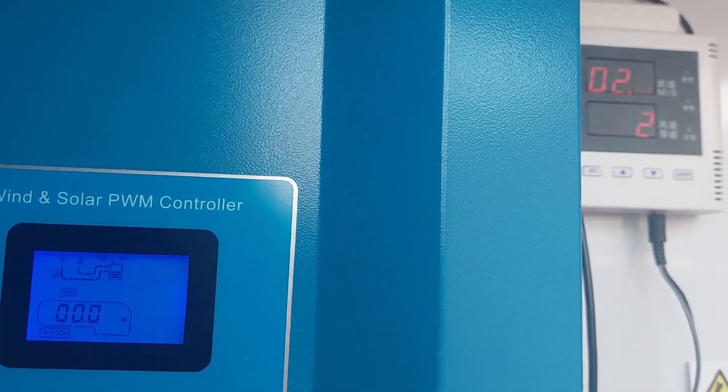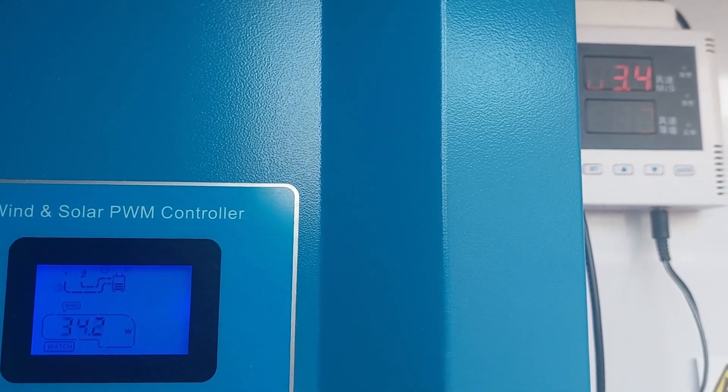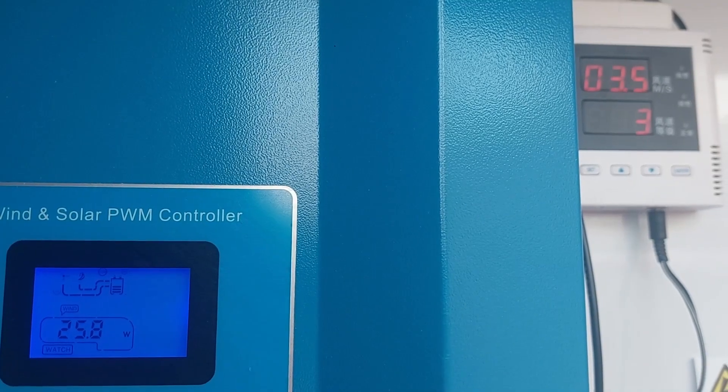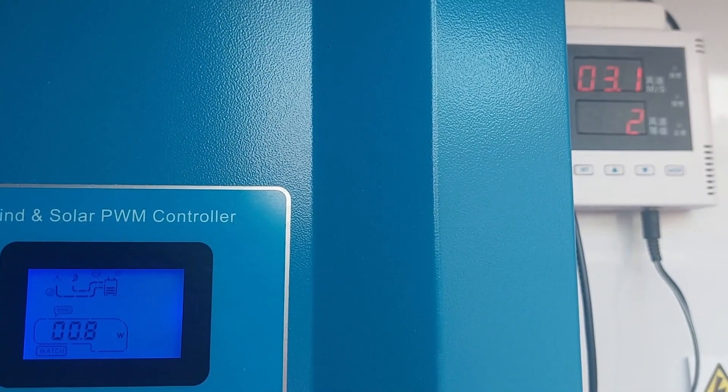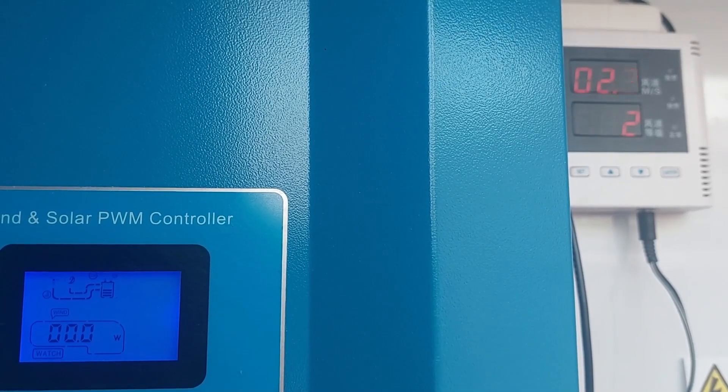All the functions of this charge controller — there's a little bit more gust, 3.2 meters per second. That was another 30 watts. That's it, thank you.